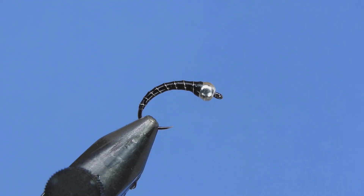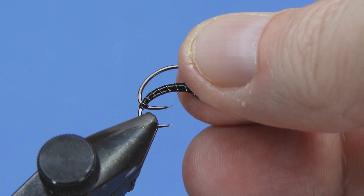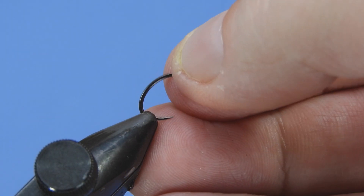Hey Threadheads, welcome back to another fly tying tutorial. Just a quick one here today — we're going to be tying a classic zebra midge.